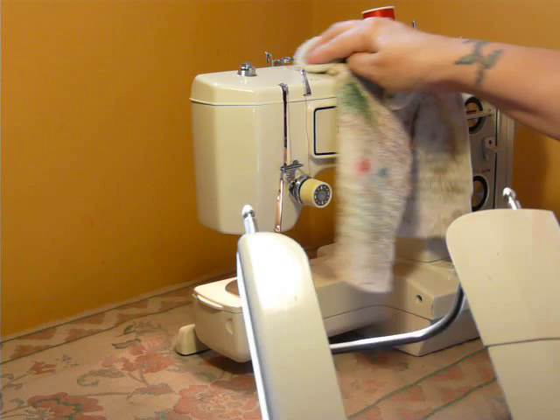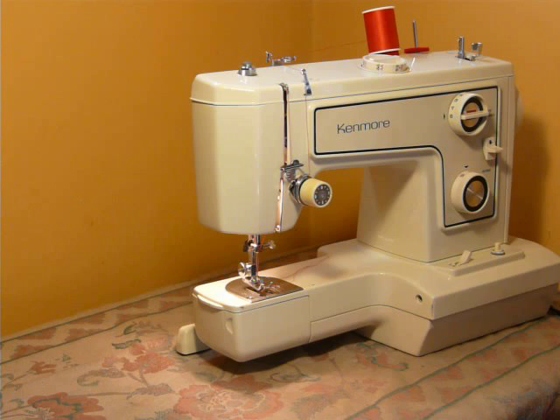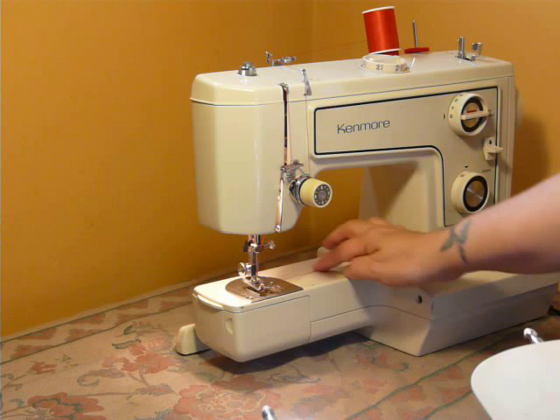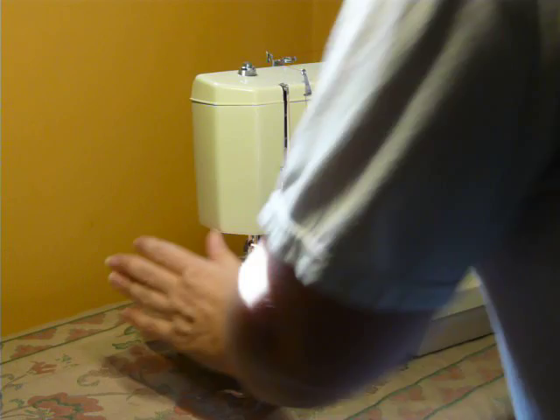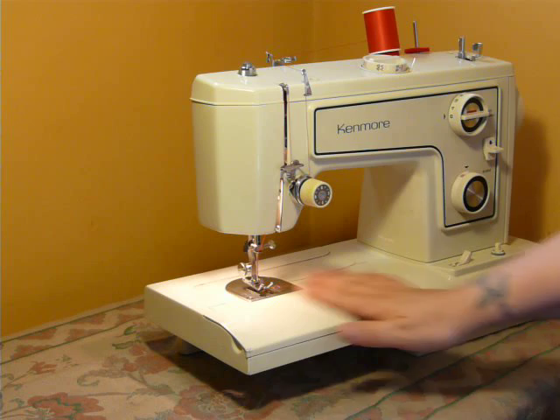This machine is cleaned, serviced, and ready to work upon delivery — just smudge some oil across the top of it. These machines don't last very long on eBay, so if you're lucky enough to find this still available, you might want to grab it. They are very handy and convenient, and once you get a hold of one you'll never want to let it go. I'm going to slide the extension bed back on — now it's back to a flatbed.